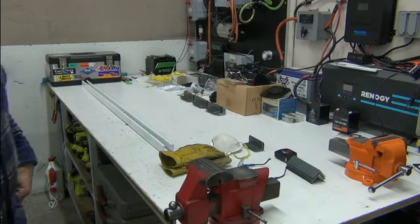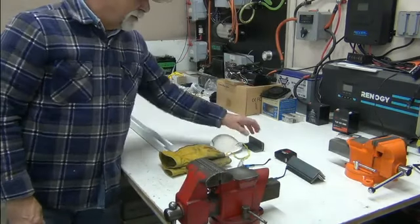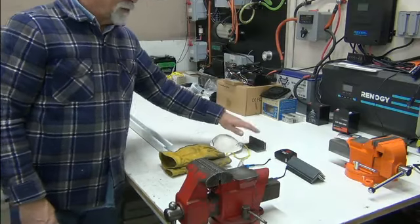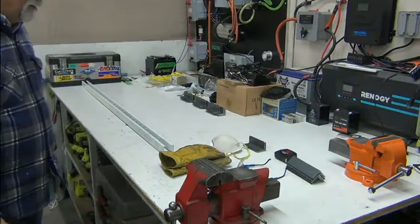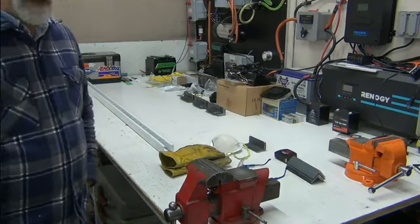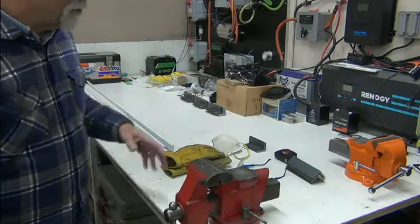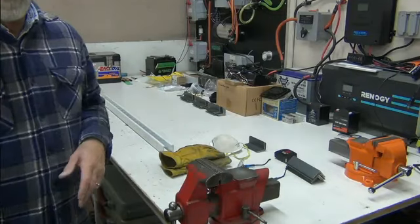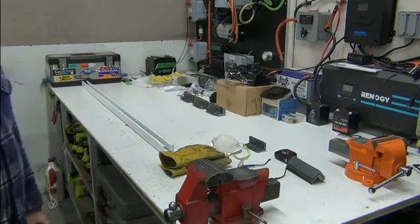I've been cutting and grinding — mostly this morning I've been grinding things after having cut them. I can only stand in front of a grinder so long before my back kills me. I actually started yesterday afternoon doing some of this. I can only do so many at a time and then I've got to do something else or my back just kills me.